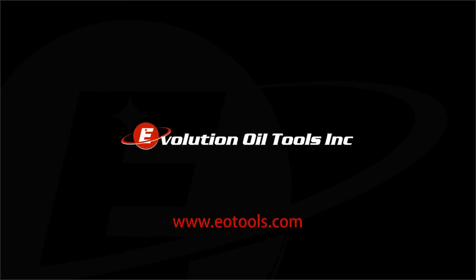For more information on the ATA and our other products, contact Evolution Oil Tools today.